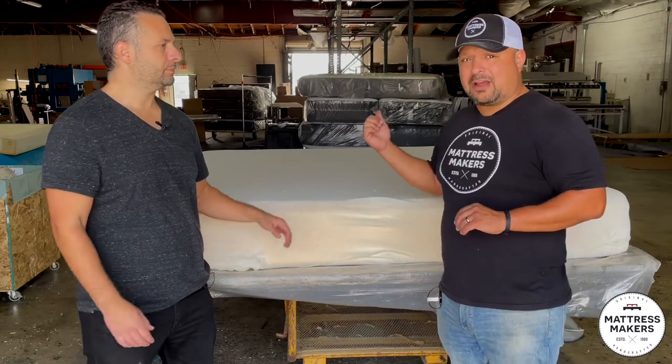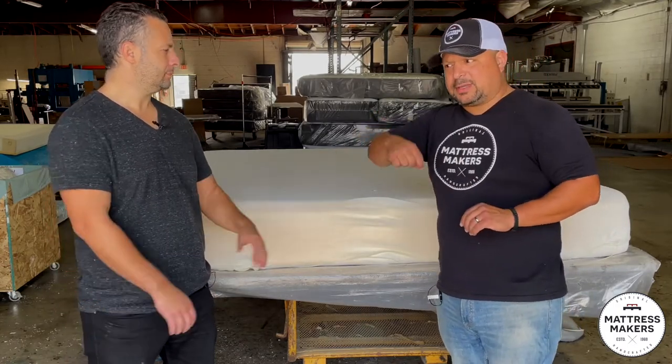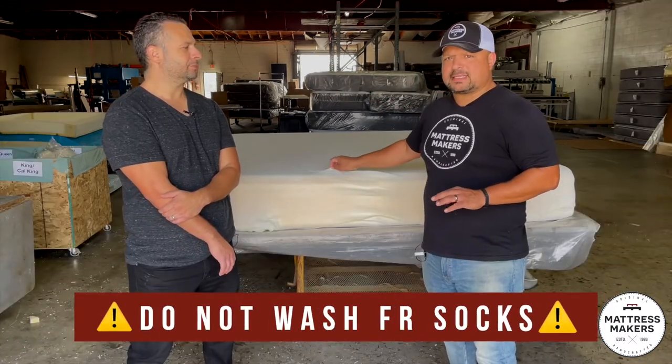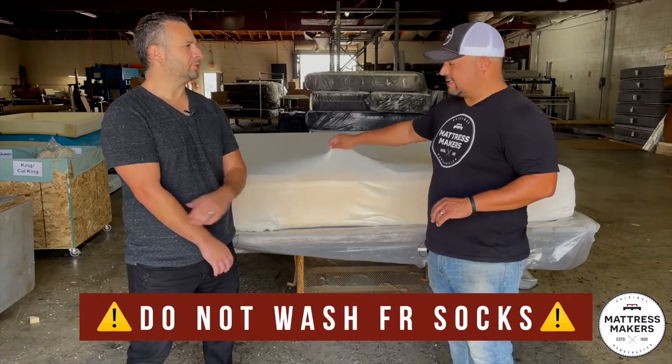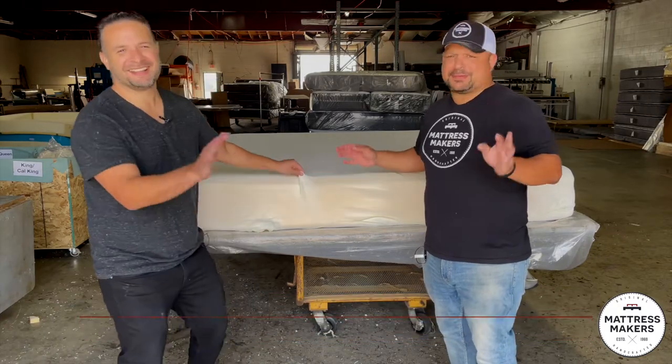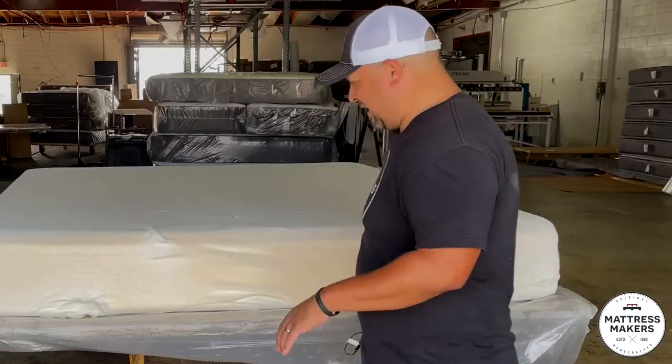I don't recommend taking off the cover if your mattress has one of those zippered covers like all these foam ones do — that will expose this. People try to wash them and then this happens. Be careful. I can't stress it enough.